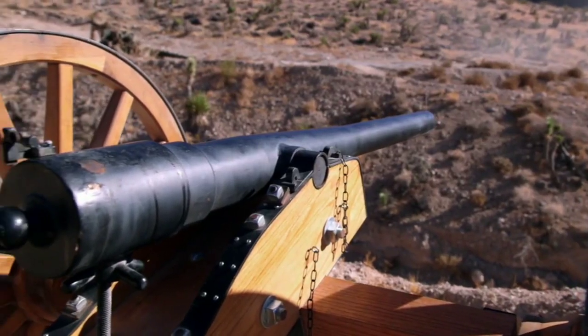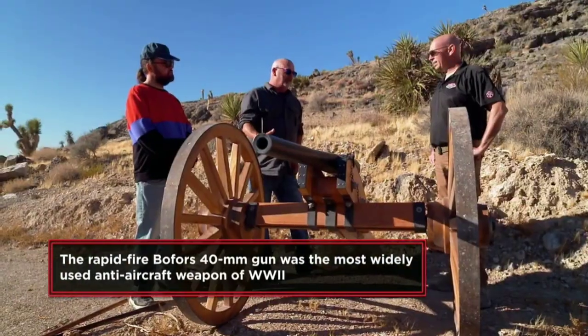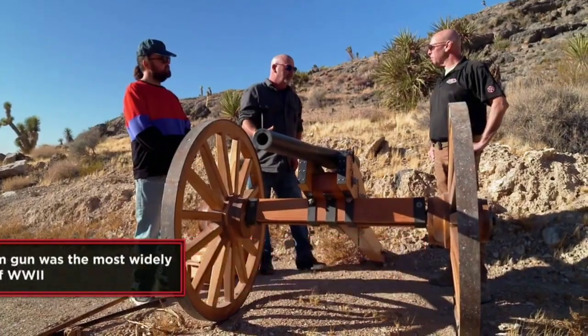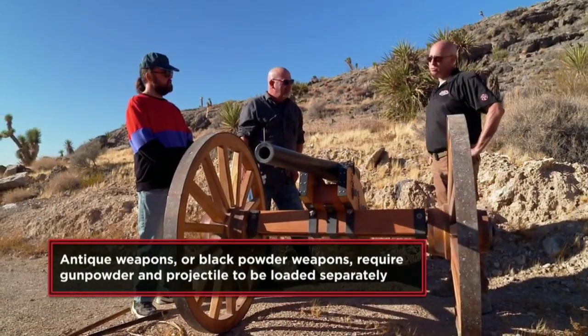What's a Bofors? Bofors was an anti-tank and anti-aircraft weapon. It's got a rifled barrel, so I'm assuming it shoots pretty straight. Oh yeah, that's the thing about a Bofors — Bofors were rifled barrels. That's what makes this better than most black powder cannons. Most black powder cannons are smoothbore, and the round can go anywhere. This one's going to be on point.